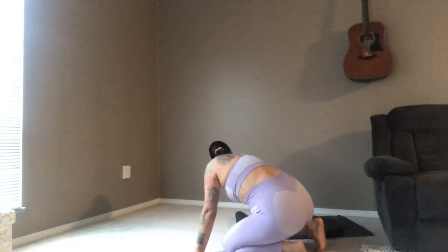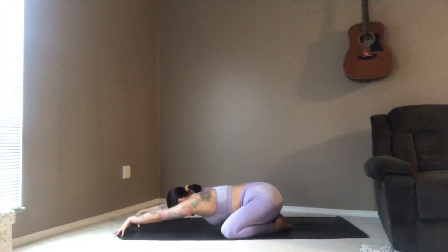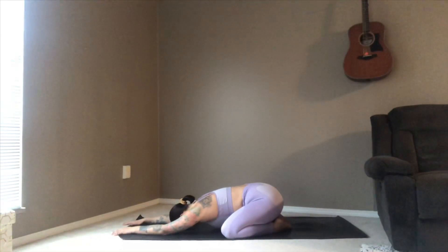Once we've done that, because we've been going upside down, we want to take a little child's pose. Coming back to your mat, taking your knees nice and wide, arms come out in front, resting your head on the mat. Making space for three nice deep belly breaths — breathing in deep as you feel the belly expand, and as you exhale feeling the belly release all of that air.